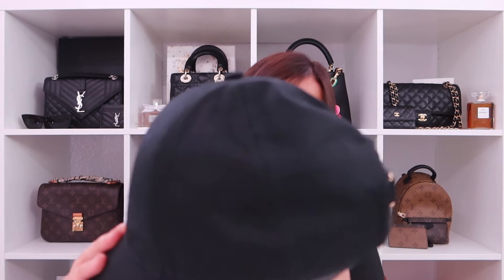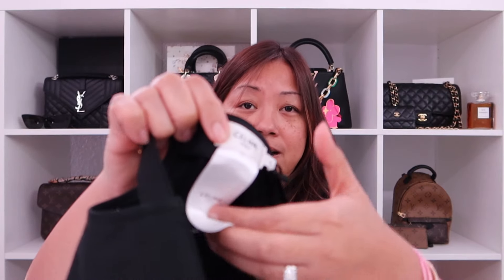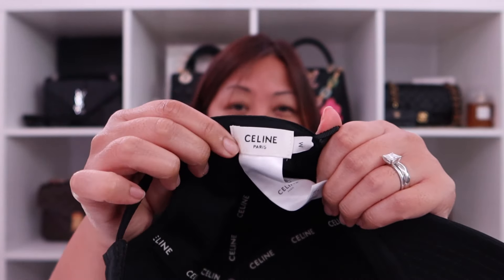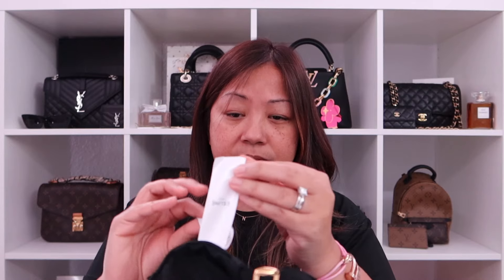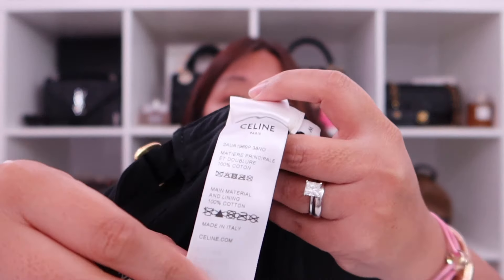Let me remove the tissue paper so you can see the inside and then the tag. I got a size medium. The small was snug and I wanted a little bit more room, and my hair is pretty thick. For reference, it is made in Italy and it's 100% cotton.